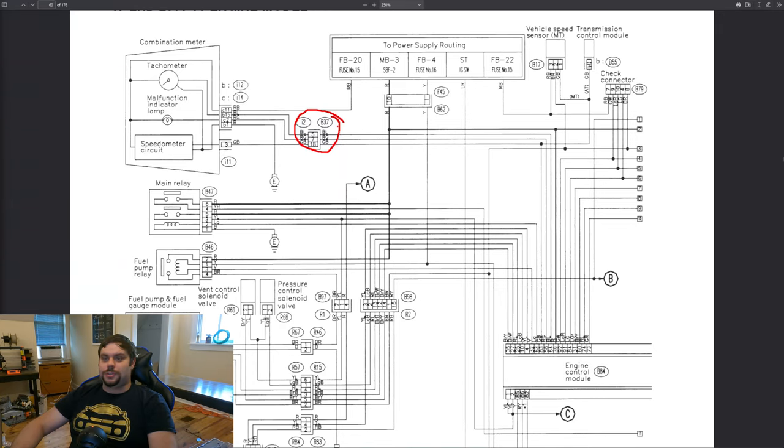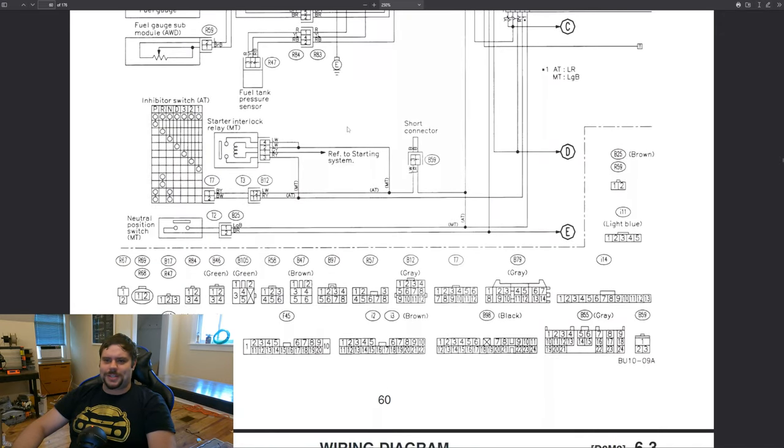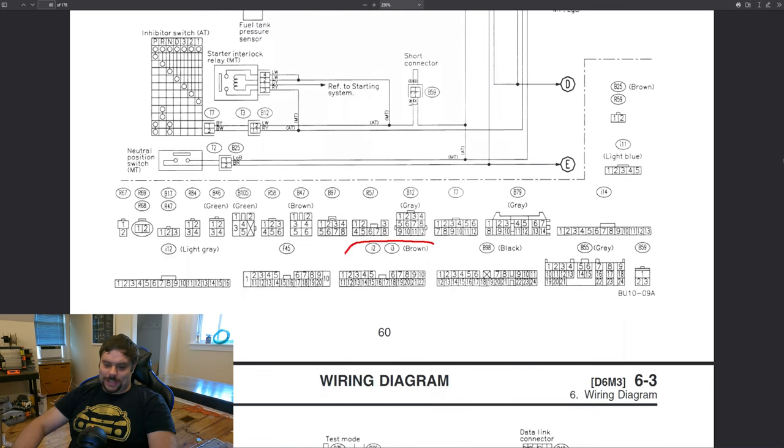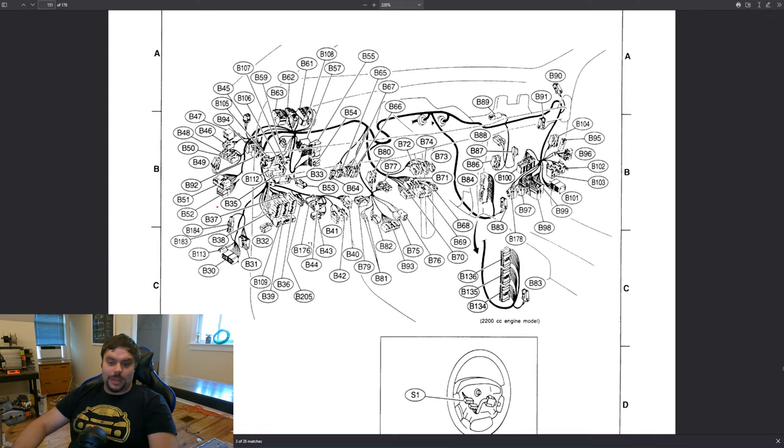This is a connector — it shows which wire goes to which pin within said connector. Our check engine light goes through pin 7. Which pin in the connector is that actually? These here are our connector identifiers: I2 and B37. Remember, a connector is actually in two pieces — two plugs that plug into each other. If we go down to the bottom of this page, Subaru helpfully has little pictures of the connector. This here is I2, and if we zoom in, here is pin 7. But where does this connector physically exist within the body of the car? That would be right here. B37 plugs into I2 — you just gotta find the right page with that connector and you can see where it actually is. This one's behind the dash.